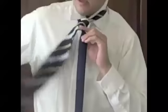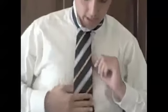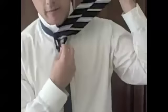Then you're going to take the wide end and bring it up through the loop again. Let it drape down just like that, and then you're going to have the knot forming now.